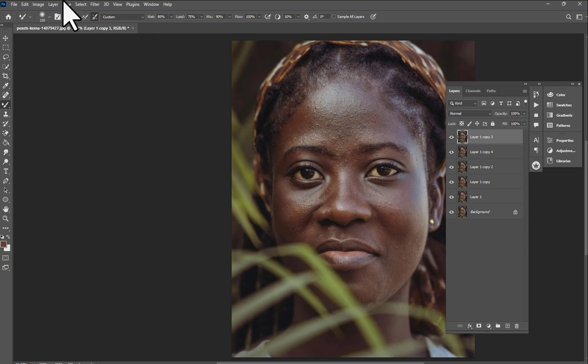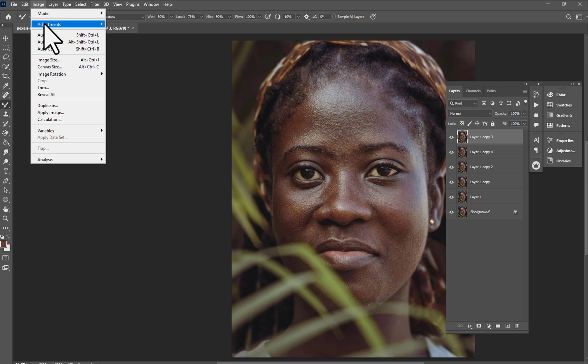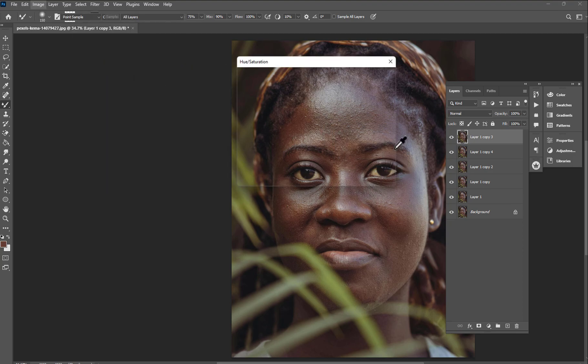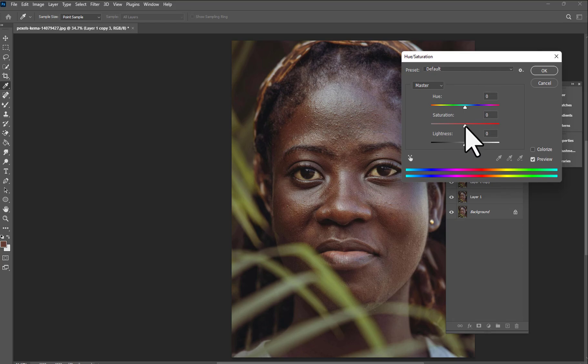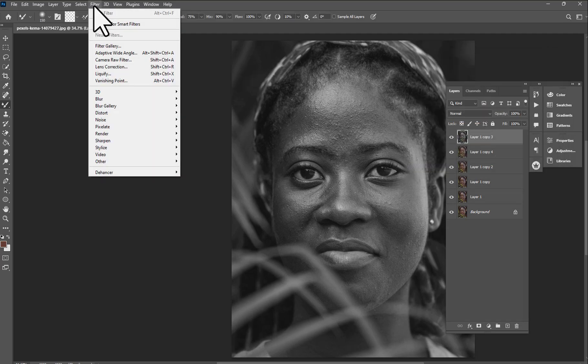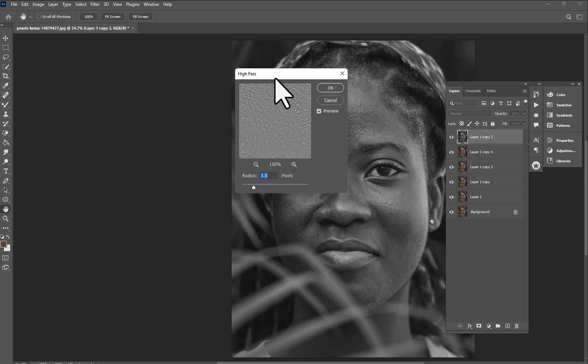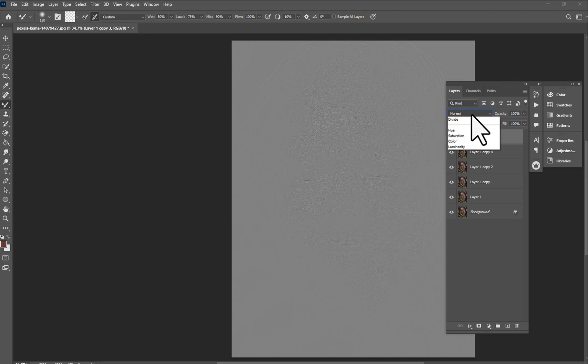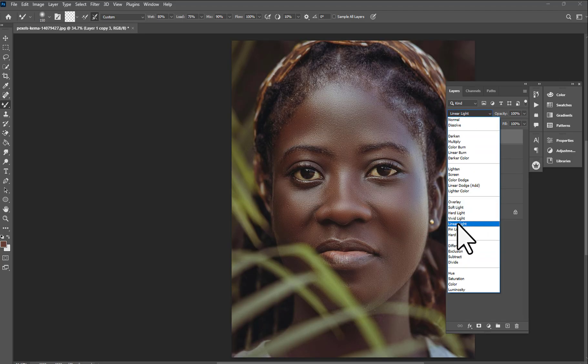When you're done with that, go to Image > Adjustments > Hue/Saturation, turn the saturation all the way down, and hit OK. Then move to Filter > Other > High Pass and make sure you set the correct value — let's say 2.1. Hit OK and switch the blend mode from Normal to Hard Light.